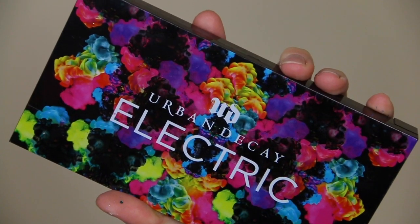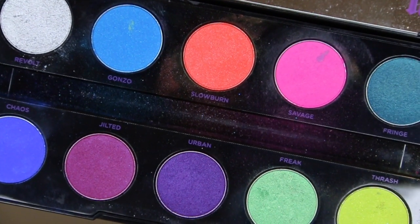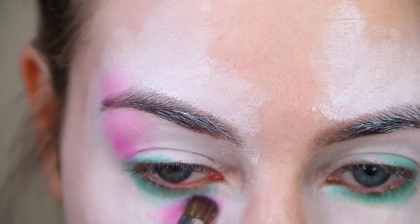I'm taking my Urban Decay Electric palette and using the pink and the blue shades, just applying those on top of the white. There isn't any pattern to this — just do it as and where you like and build up those colours.